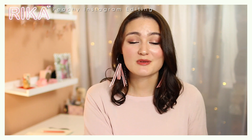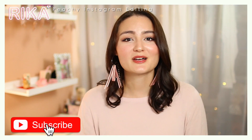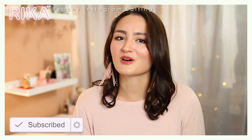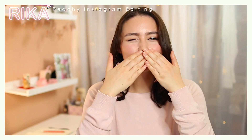Thank you guys so much for the support as always. Leave a comment with your Instagram handle so we can be friends on Instagram. Make sure to hit that subscribe button if you haven't done so already, and that notification bell — I am trying to upload once a week consistently. We'll see about that, but I will see you guys in my next video!